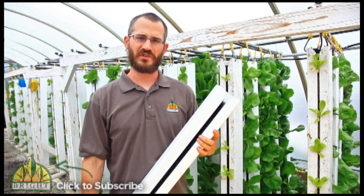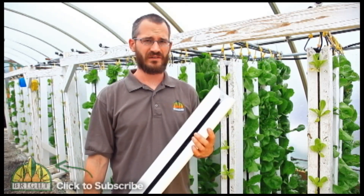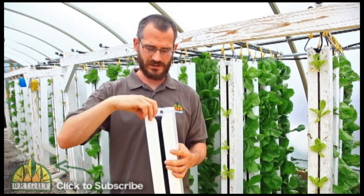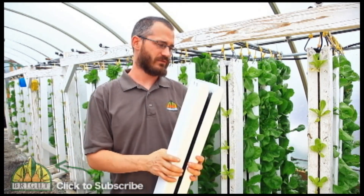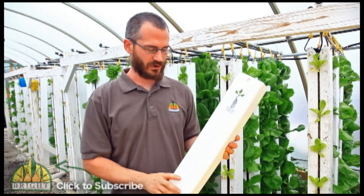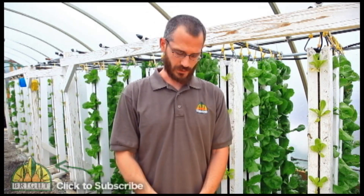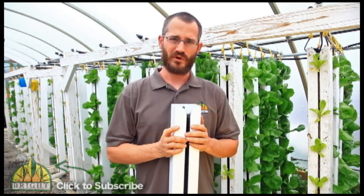The housings will last you 10 to 20 years easy, and the media will typically last 3 to 7 years no problem. It's essentially something that you can buy once and use for a long time. This is our 3 foot version — we sell a 5 foot and a 3 foot, as well as custom lengths. If you need a 6 foot, 10 foot, or 12 foot tower, we can definitely do that for you. The 3 footer is pretty much identical to the 5 footer, just a lot shorter. It's for folks that have limited space or just want to give it a shot and see how these things work out. Most of the folks that end up buying these end up coming back for more 5 footers.